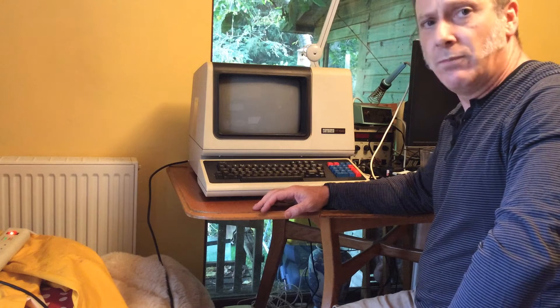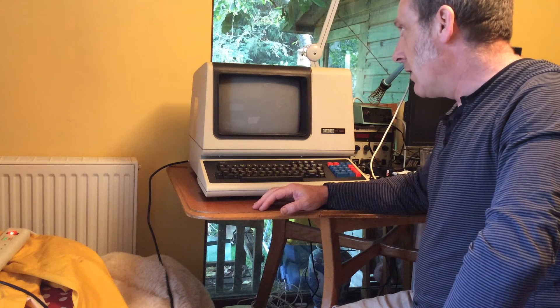Lights on the keyboard come on, there's a beep. Let's give the screen a bit of time to warm up and see if there's anything there.